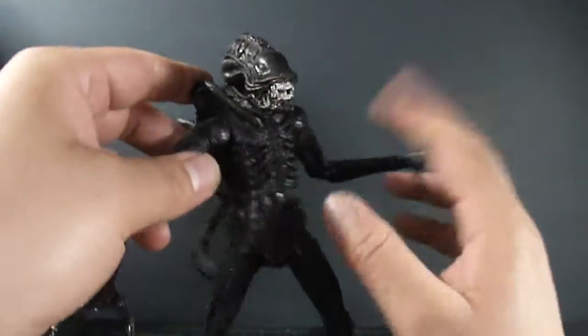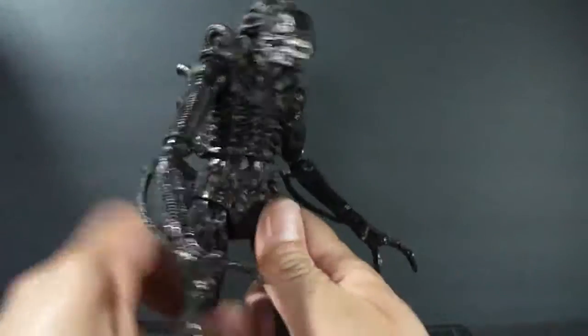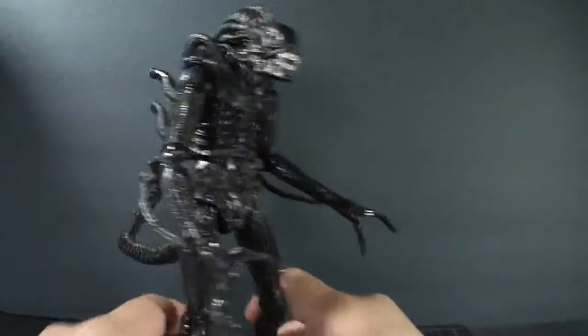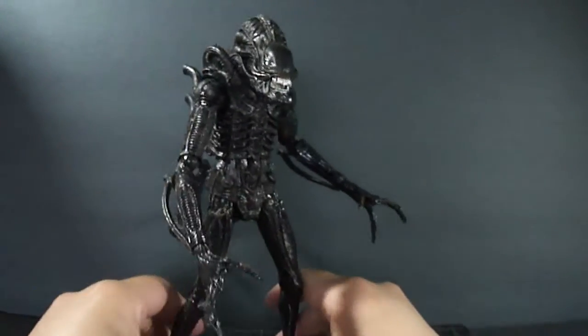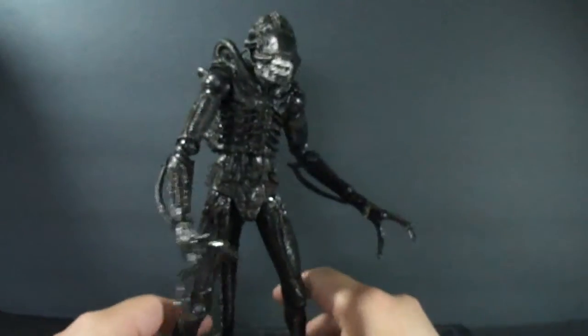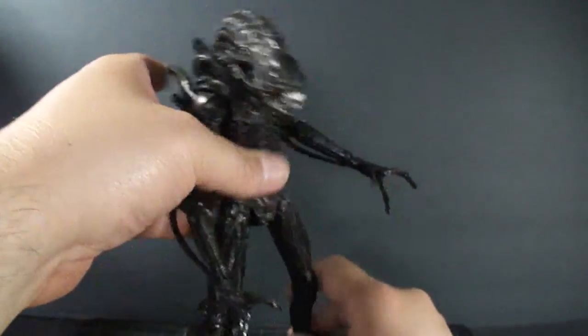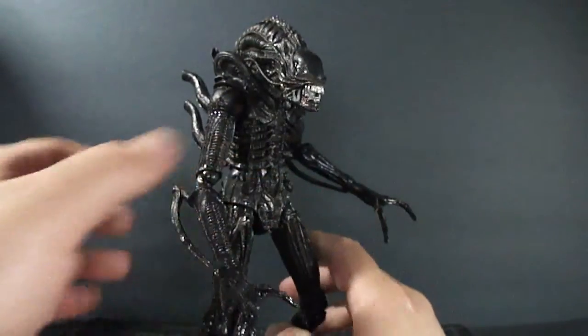That pretty much covers the figure as a whole. He will have a bit of trouble standing because of his feet, and this little piece is a little loose. So it does help to have the tail as a slight support when you have him on the shelf — you might want to bend the knees a little bit.